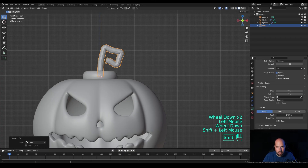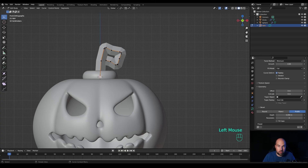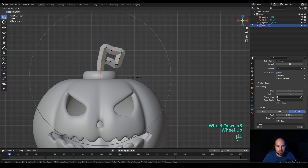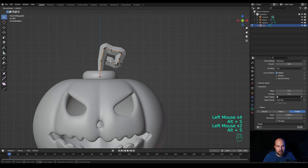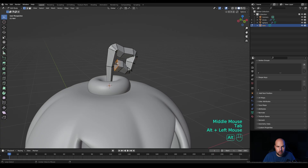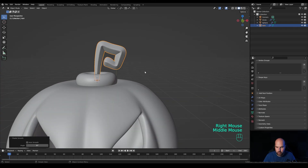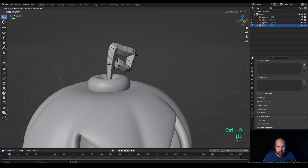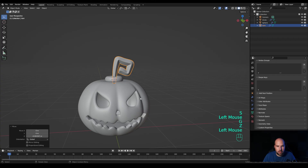Tab out, right-click and Convert to Curve. Go to the geometry settings and add some depth — choose Custom Profile to make it more stylized. Tab in, select the control point, activate Proportional Editing, press Alt+S and scale it down, adjust fall-off with the mouse wheel. Disable it and make the end larger. Tab out, right-click and Convert to Mesh. Tab in, Alt-click and press F to fill. Tab out, press Ctrl+2 for subdivision, right-click and Shade Smooth. Tab back in, press Ctrl+R to add a loop cut for smoother geometry.